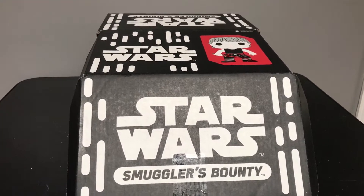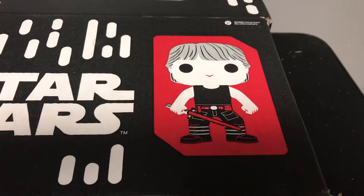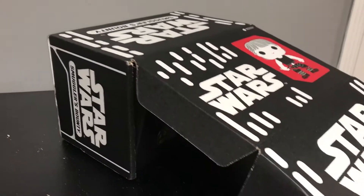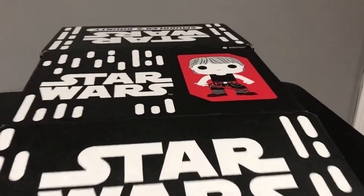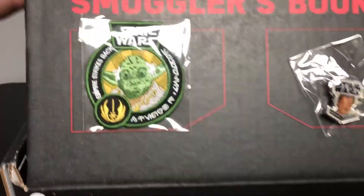Today I'll be reviewing the Star Wars Smuggler's Bounty, which is a Funko Star Wars subscription box. The theme for this month is Empire Strikes Back. You can see Luke in his training gear up there. In the box it's pretty typical — I've got the lid pulled open so it'll be easier to access.